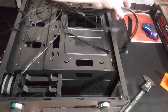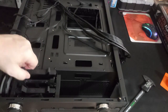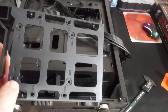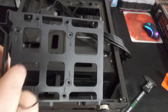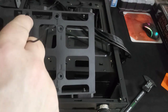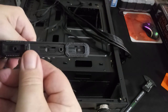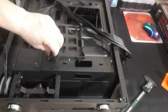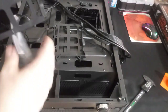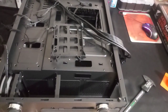Down here you have your 3.5-inch slash 2.5-inch drive trays. It says SSD here for where you would mount your SSD. This is for your hard drive underneath. It's just a plastic-type rail. There are two of them — you just simply pinch and lift out. It says right on it SSD/HDD so you can use it for either.